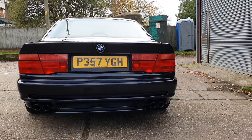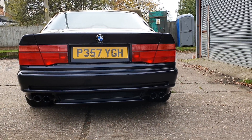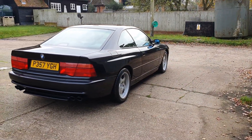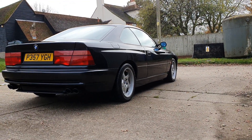Lovely from the back. This one hasn't got the rear spoiler, and that was an option. I think it looks better without the spoiler, but that's a personal thing — they both look good. Lovely sort of square arches, very 80s and 90s.